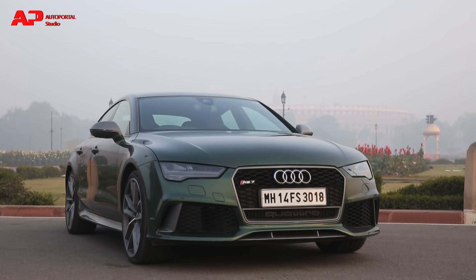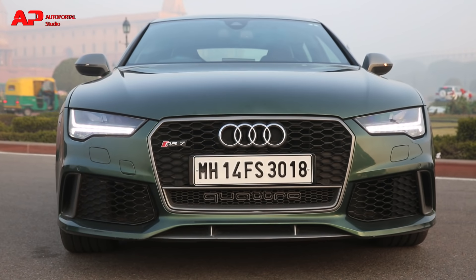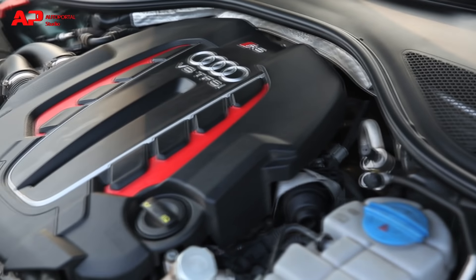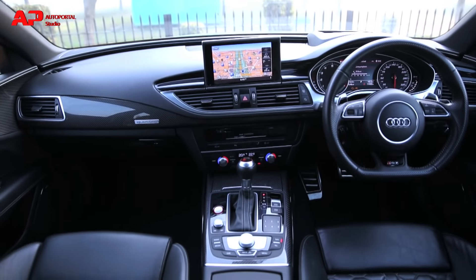This is the new Audi RS7 in dark green. Yes, it's a car which can seat four people, but it's also a car which can do 0 to 100 in just about 4 seconds and comes with a 560 horsepower engine. So what is this car all about, how are the interiors, and does it look as stylish on the inside as it does on the outside?